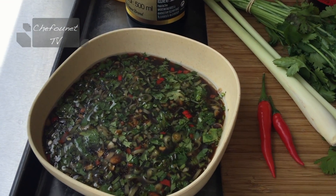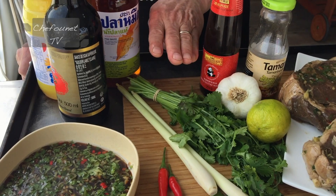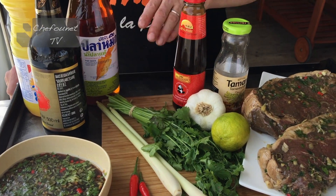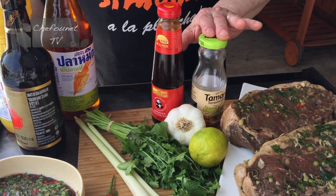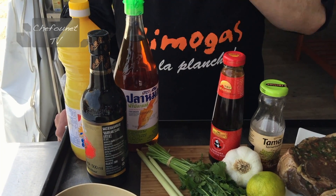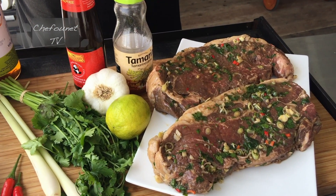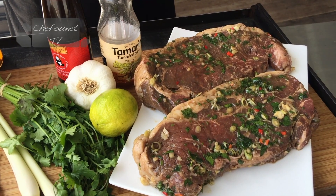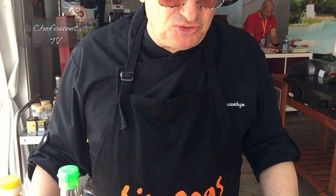Le tigre qui pleure. Dans la marinade, il y a de la citronnelle, des herbes — du persil, de la ciboulette, de la coriandre — du jus de citron vert, de l'ail, de la sauce huître, de l'eau de tamarin, de la sauce soja, de l'huile de nuoc-mâm, et un petit peu d'huile. Tout ceci est haché finement. On enrobe cette viande avec cette sauce et on laisse reposer au moins 12 heures au frigo. Vous avez déjà la recette sur YouTube, mais je trouvais ça très intéressant de faire ici un rappel de cette recette qui est assez extraordinaire.